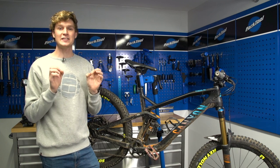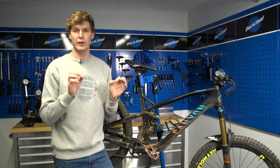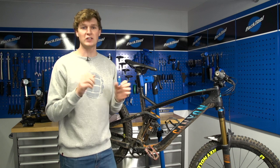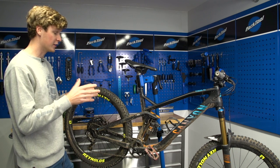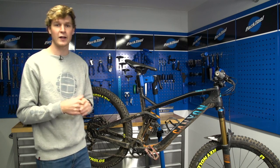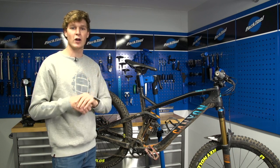Keeping your drivetrain clean is essential to prolong the life of it. Not only that, it'll make sure that you get crisp shifting every single time. The first thing you've probably spotted is the fact that my bike is filthy, so before we get into this mechanical, I'm going to take it outside and give it a good wash.